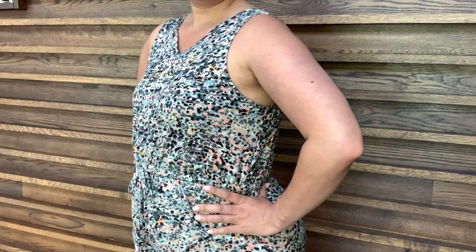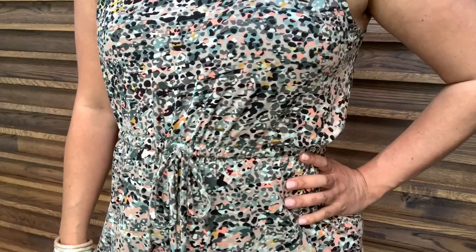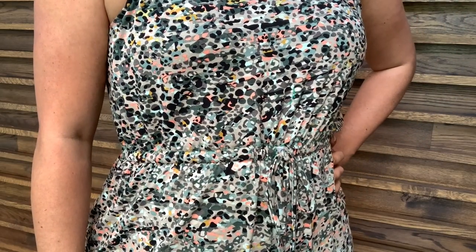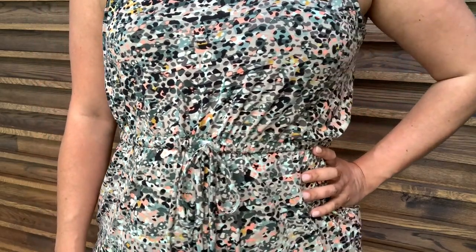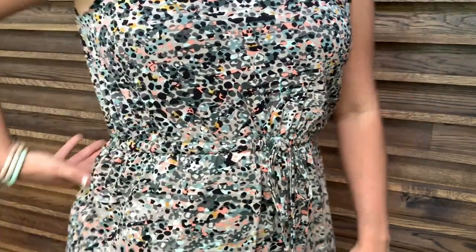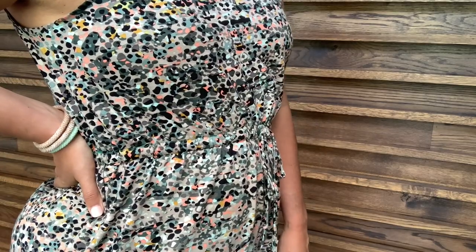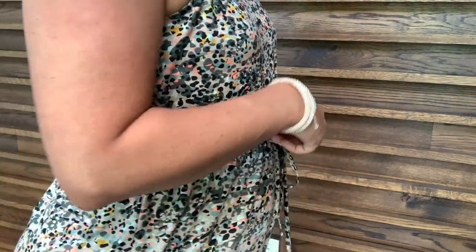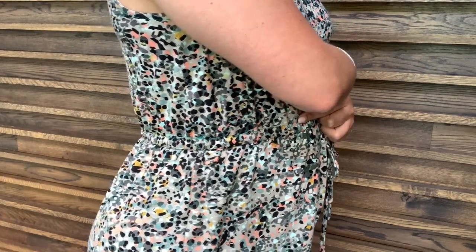I left the pockets off because I really just don't love pockets in knit garments. They look cute, but when you actually go to use them, it just pulls the garment down and creates this weird lumpy situation at your hips. It's just not for me.